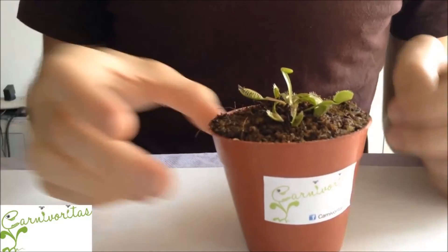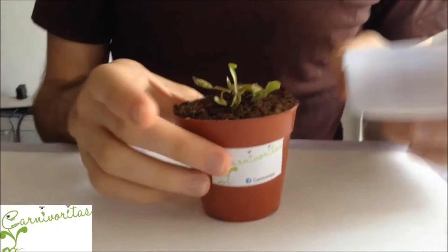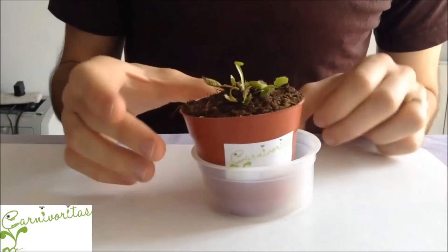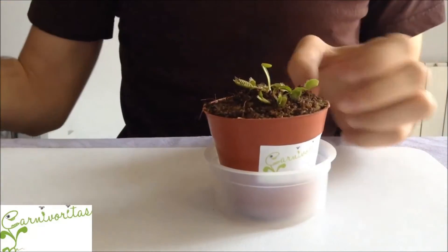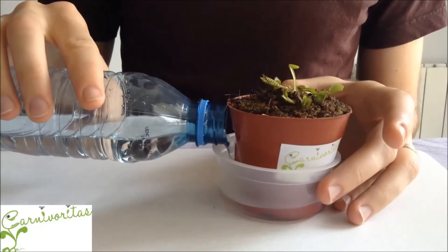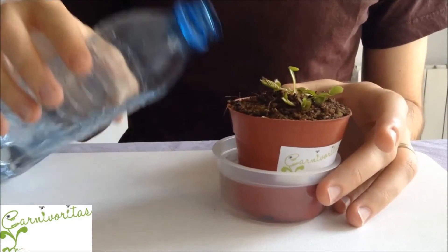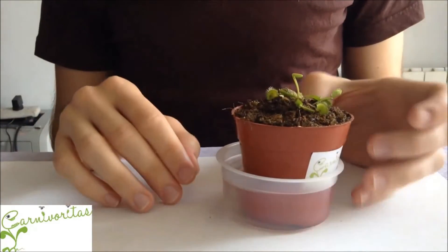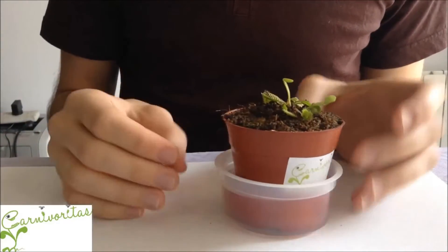Let me show you how to water this plant. You always have to use a pot like this one — a plastic one or whatever you want. You put the plant into the pot and you water the pot, you do not water the plant. If you put water in the pot the plant will be able to use that water. You should keep this pot with water all the time — it's good for the plant.